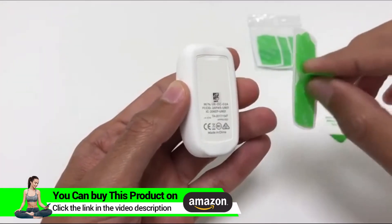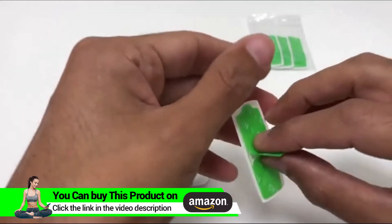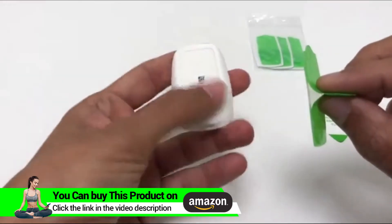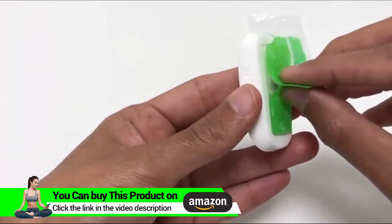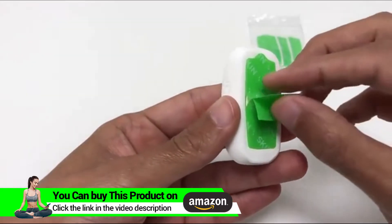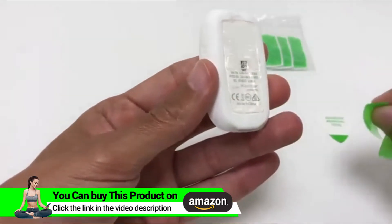Next grab a new adhesive — there are two steps. First peel the white paper and stick it directly to the Go. Then once it's firmly on the Go, remove the green plastic that says 'skin' and attach it to your back.